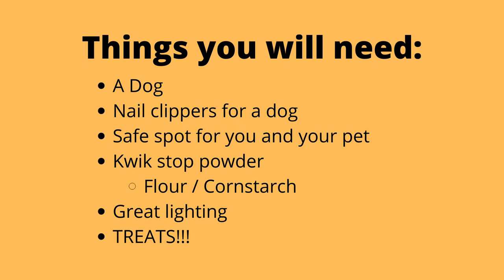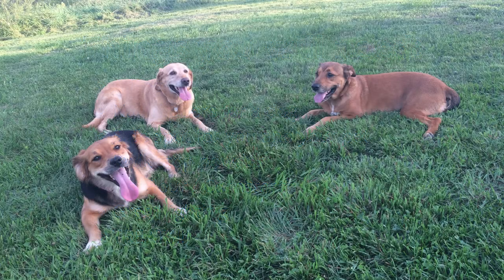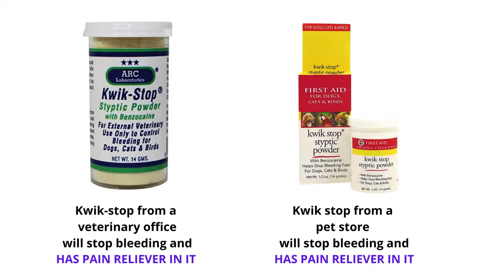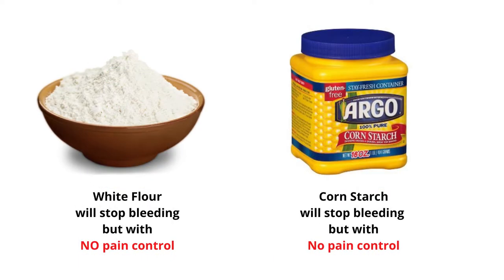Here's the list of things we're going to need: a dog, some clippers, a safe spot to work, and a couple of other things. My favorite choice of clippers is the Miller Forge Dog Large Size — I can clip anybody's nails with that, but the others are great choices too. I suggest getting some quick stop powder — they have pain reliever in them and they stop the bleeding, which is a bonus. Other things you could use at home would be white flour, plain flour, or cornstarch, because they stop bleeding as well.